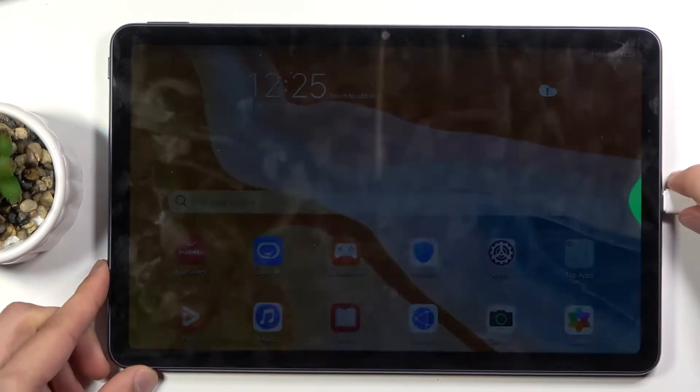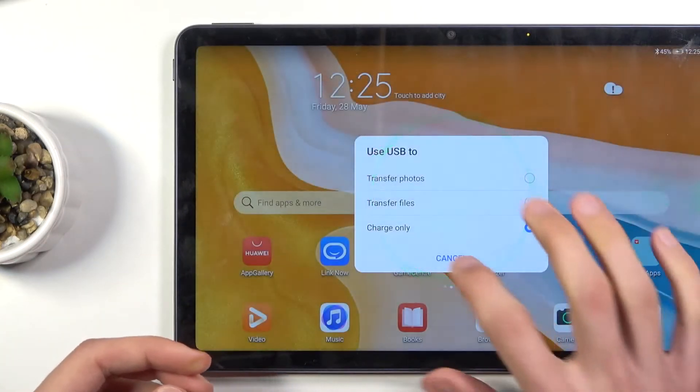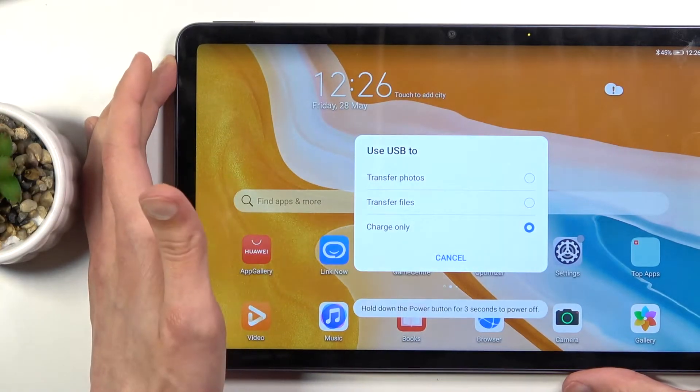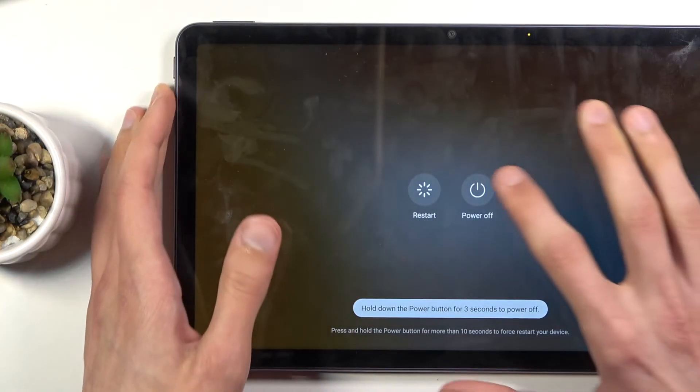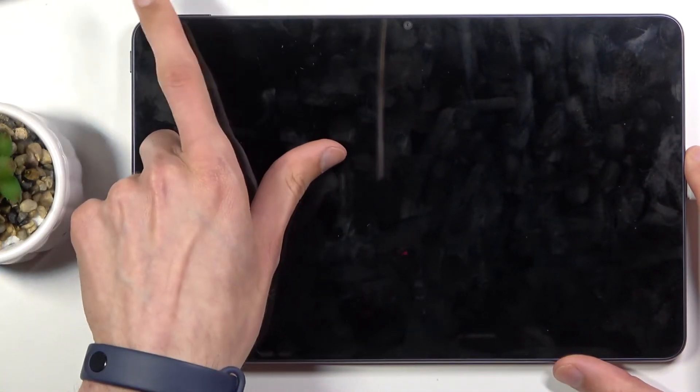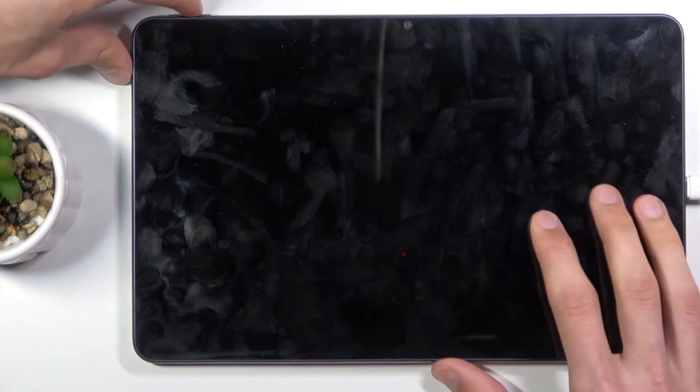plug it into your device as well. From here, let's hold the power key, select power off, and once the device turns off you want to hold the power key and volume up — both keys at the same time.